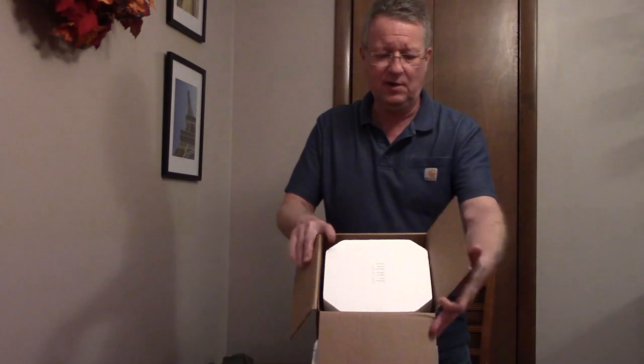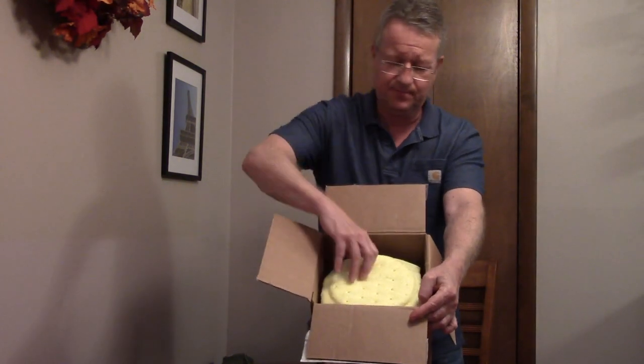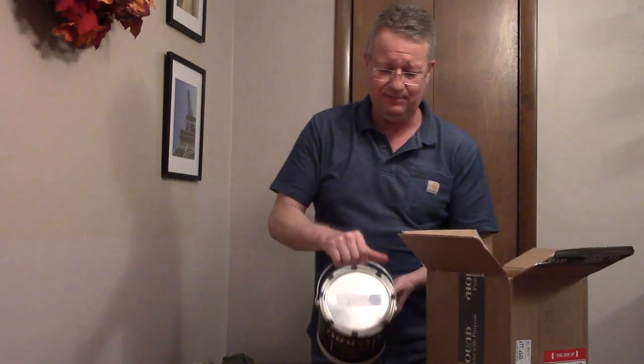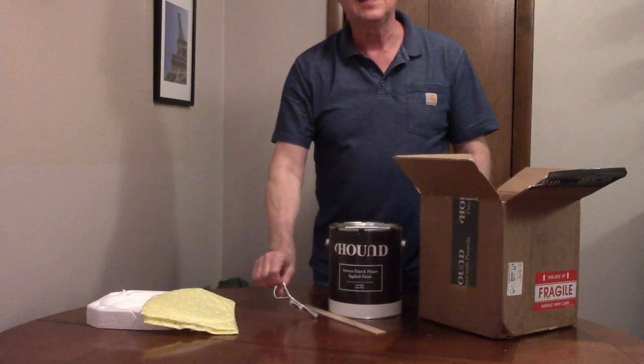You can order the paint online and they'll ship it to you. It's packaged very well with packing on the top and the bottom. It has clips to keep the lid on, and it comes with a stirring stick and an opener.